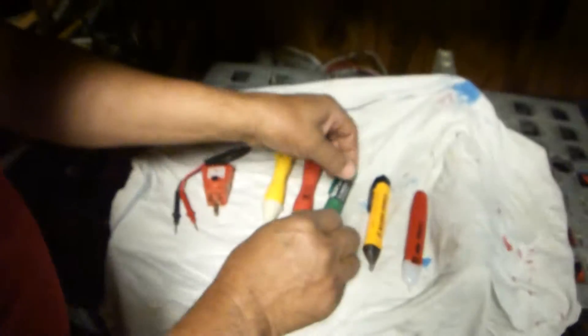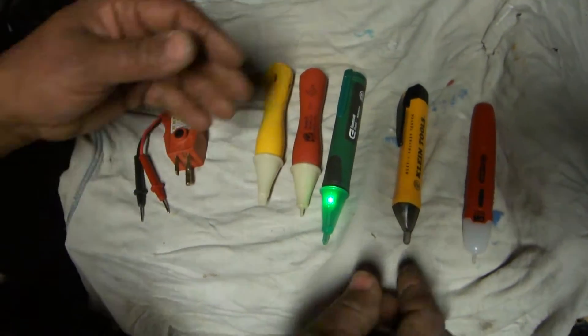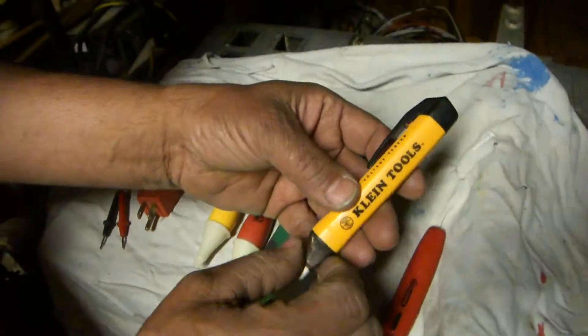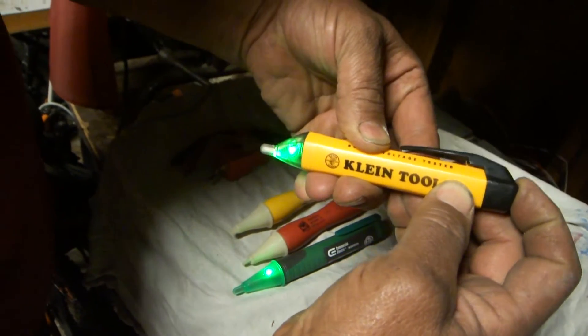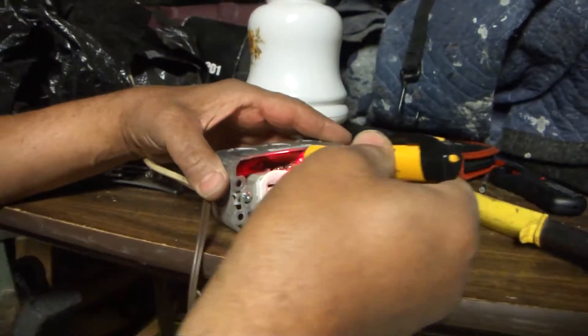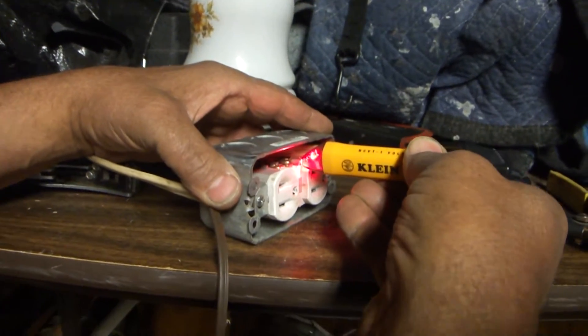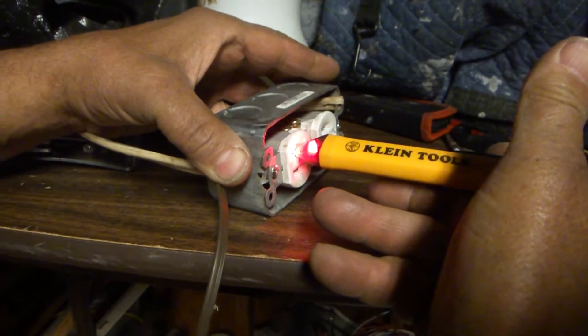And here is a Klein — a very, very good one. It's got a turn-on button here and it's very nice. As soon as you bring it in there it shows red, which shows there's power. You can also put it in the plug itself.